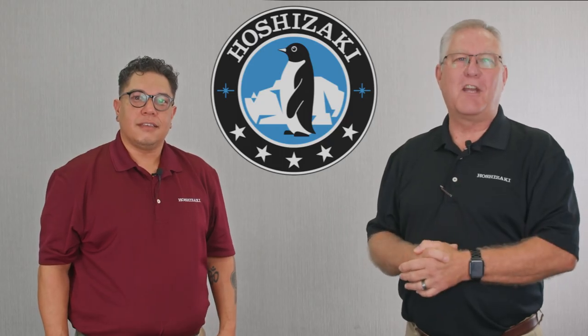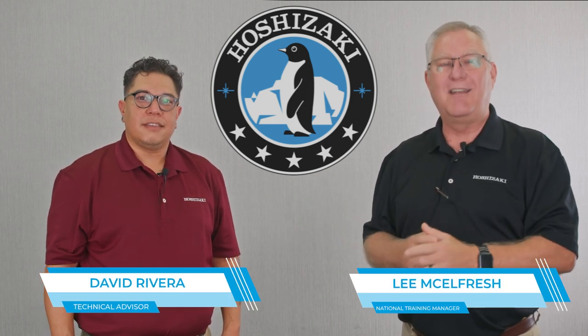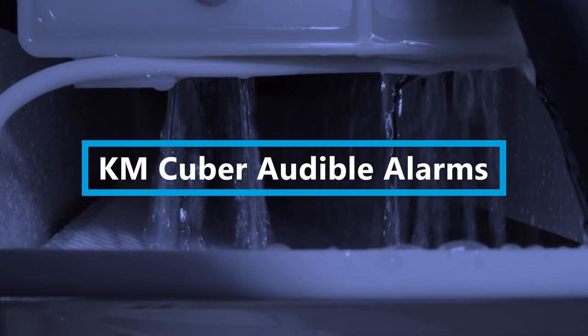Hello everybody, welcome to Hoshisaki Technical Training. My name is Lee McAlfresh and I'm here with David Rivera today. We want to help you understand KM Cuber audible alarms. Dave, thanks for joining us today. I know Hoshisaki uses audible alarms to indicate the status of their units. Can you give us a rundown of what those alarms mean?